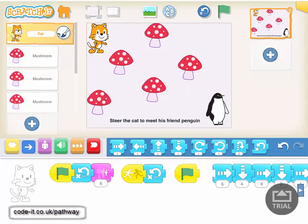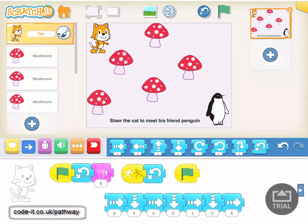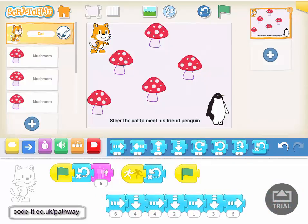This is the type of project you could do with Year Twos, so around six to seven year olds. You might want to first set this up on a screen and challenge children to work their way through by putting lots of instructions, building up a set of instructions on the green flag.